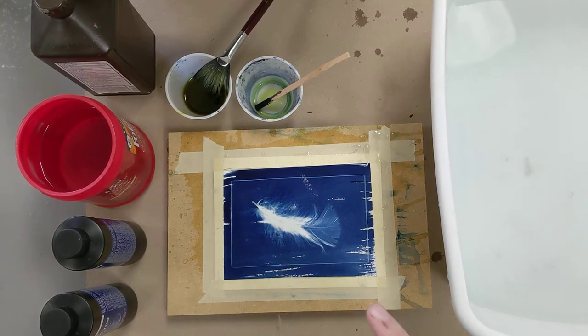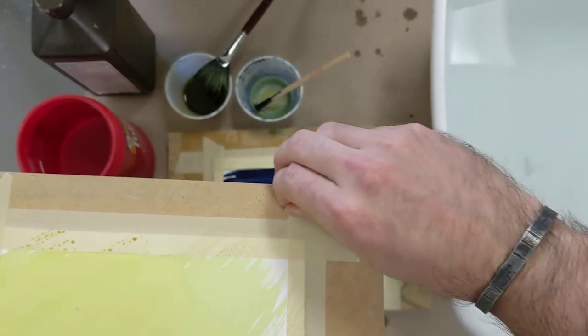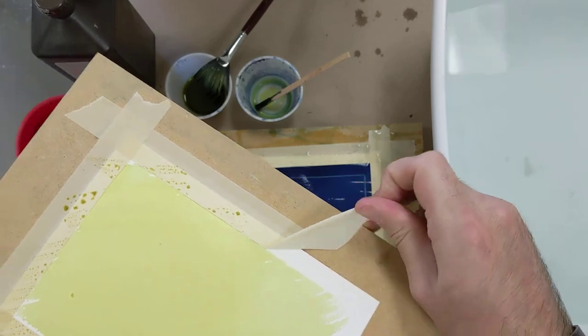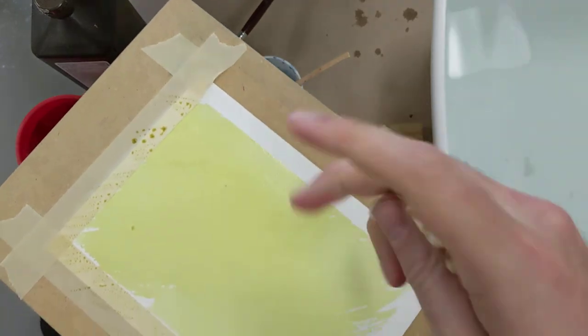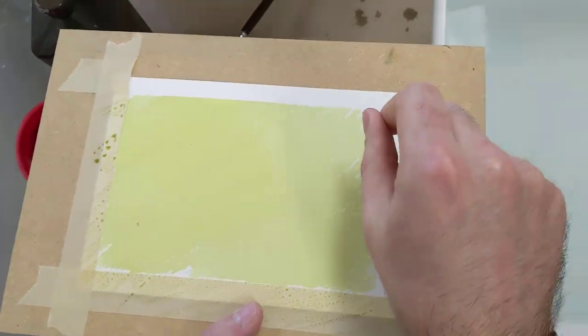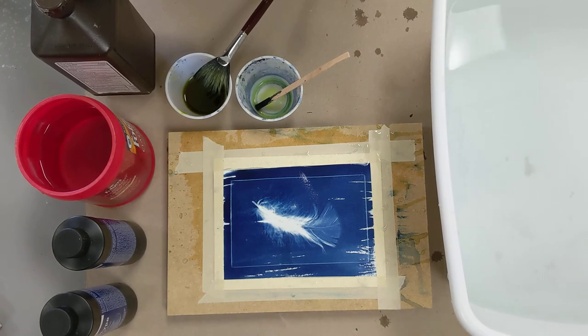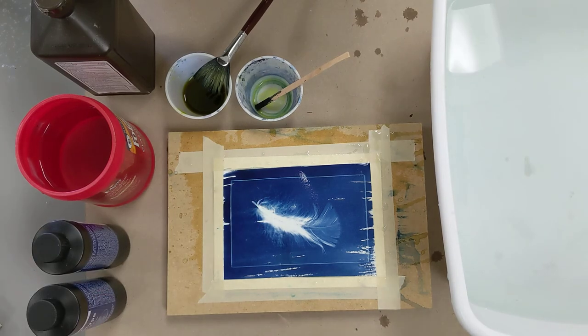A quick note on peeling tape off boards: when you peel the tape up, peel away from your piece of paper. If it were to tear the paper at all, it will tear away from your masterpiece rather than into it. So remember to peel your tape away from your piece of art. That concludes this lesson on creating cyanotypes. If you didn't want to mix your own chemicals, they do sell pre-treated paper and pre-treated fabric, so there are lots of options for getting going with blueprinting. I hope you've been inspired to give this early method of photography a try — it is a lot of fun and very easy to dive into. We'll see you next time!